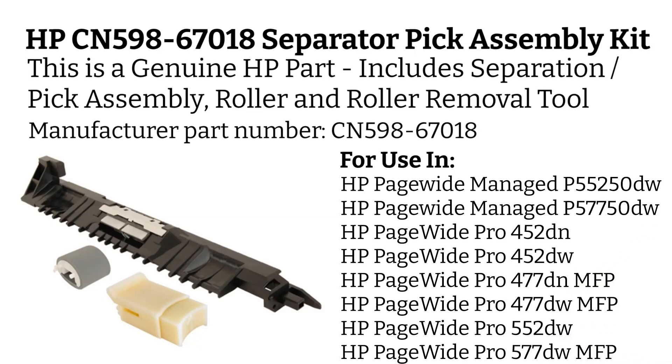If you're interested in purchasing this HP Separator Pick Assembly Kit, you can click the link below. Thank you for considering this product.